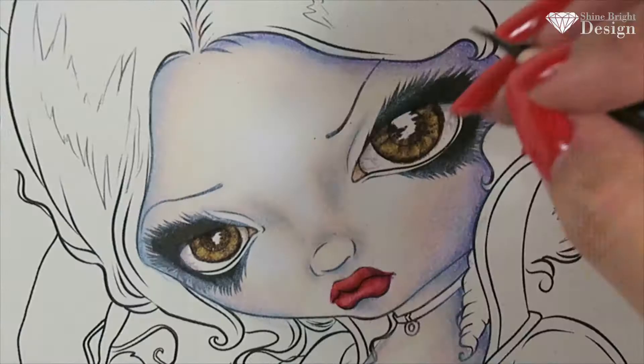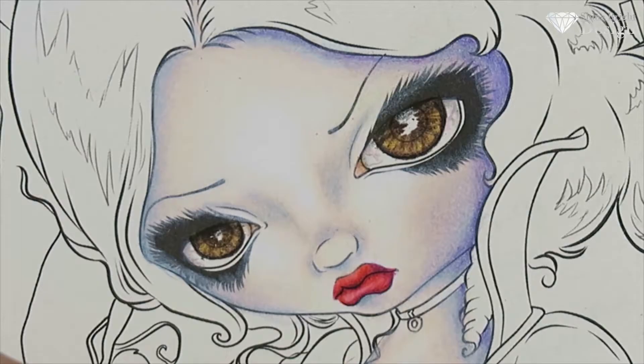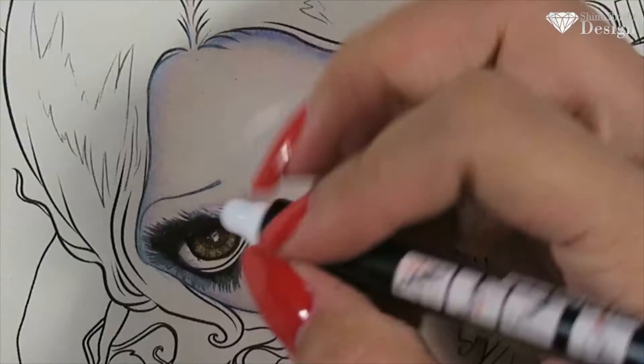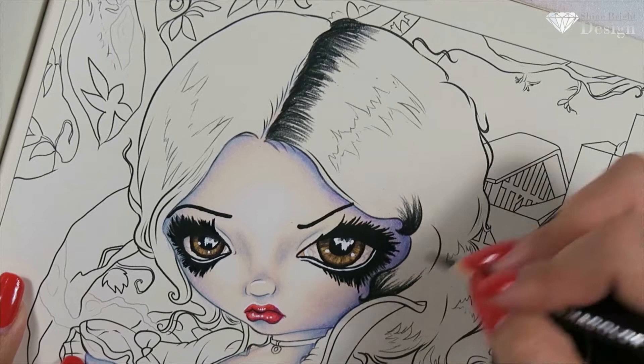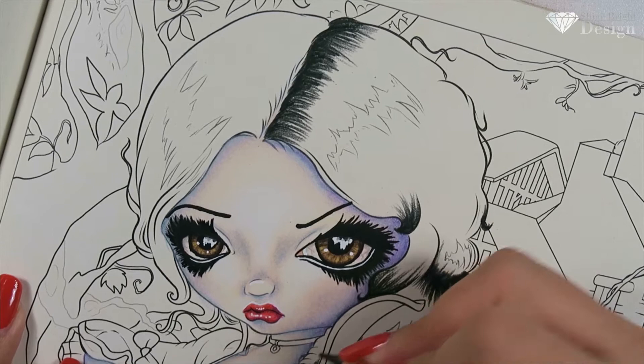My biggest tip for you guys: use reference images. You don't have to use them on the original painting all the time, but you can use reference images of real life hair, real life apples, real life eyes, trees, background, wood textures — go for it. That eye is so good; just look at the reflection, it's popping. I am in love.